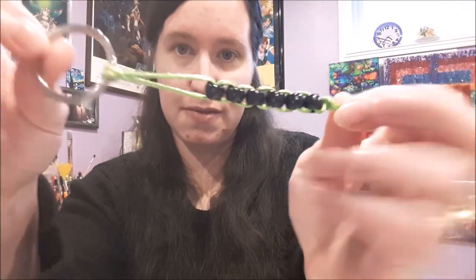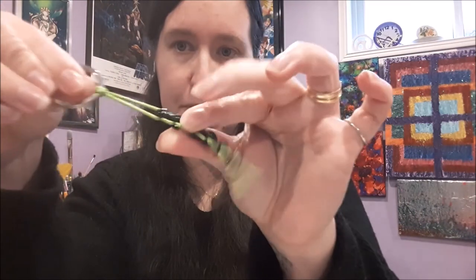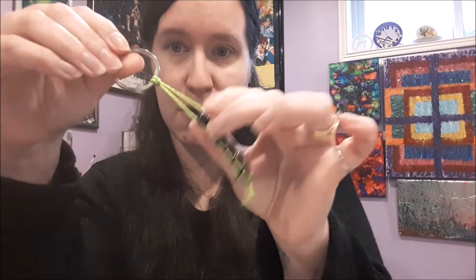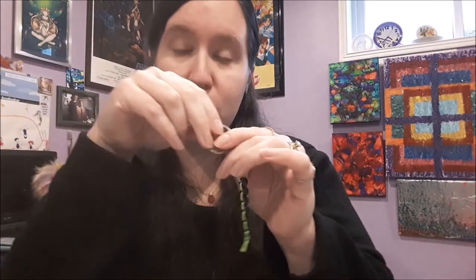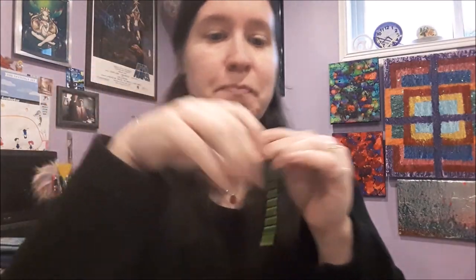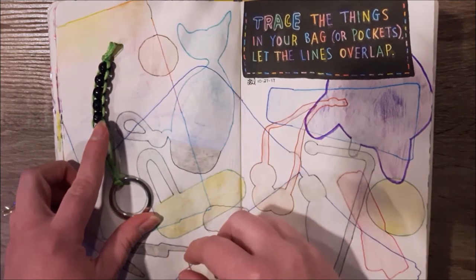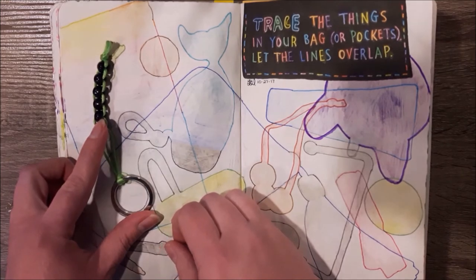The last thing I could find is my fidget beads. I love these — I have a tutorial on how to make one of these here on my channel if you're interested; there'll be a clickable link up here as well as a link in the description. It's been very highly received, which makes me very happy. That one went right here on the page — it was fun to draw, doing the little beads.